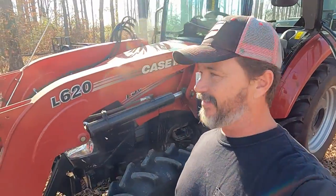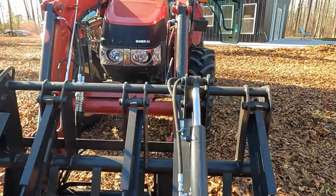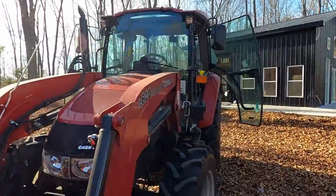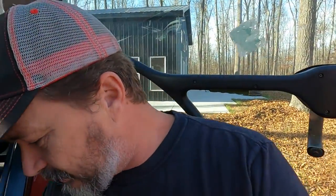I don't know if I've told you lately enough that I do love this Case 75C. I've never owned a tractor before in my life — this is the one I settled on and it's doing the job. It's had a couple of quirks, but I'm guessing maybe a lot of them do.